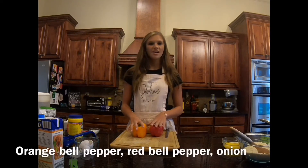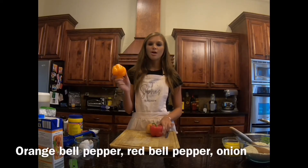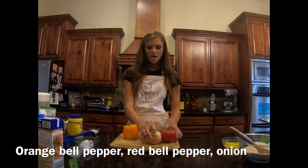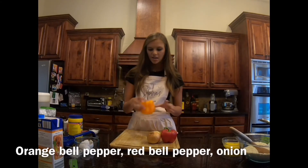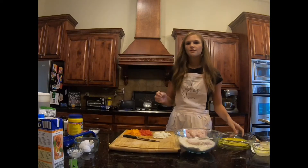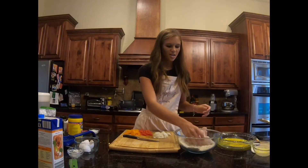Now I'm going to go ahead and slice the vegetables. You're going to slice half of a yellow bell pepper, half of a red bell pepper, and half of an onion. I only had an orange bell pepper on hand, so it'll work too.